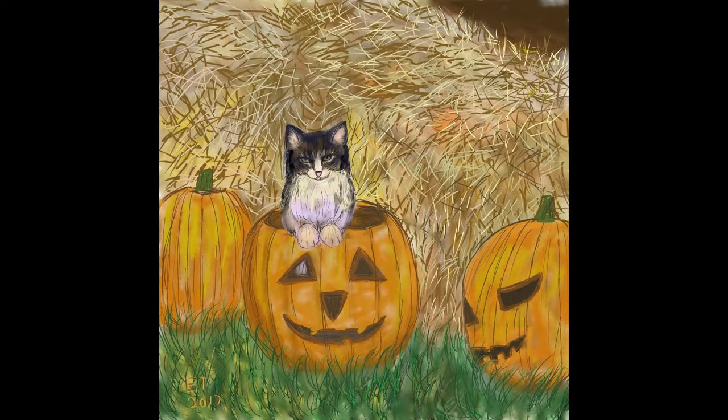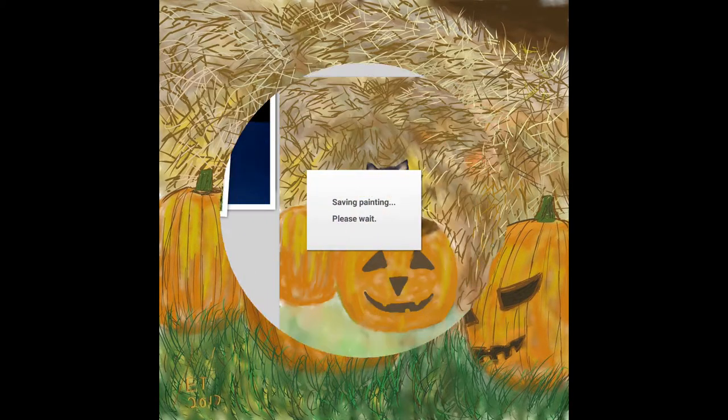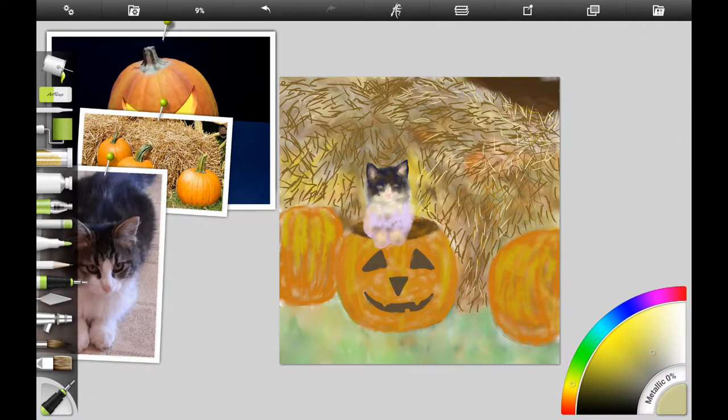If you want to know what Inktober is and what traditional materials you should use to follow along, check out part one in this series. The app I'm going to be using is ArtRage for Android, and I'm going to go ahead and start finishing out the hay that's behind the cat and the pumpkins.